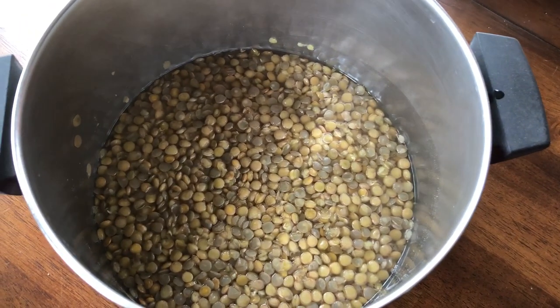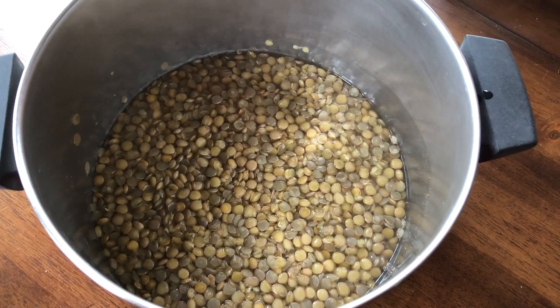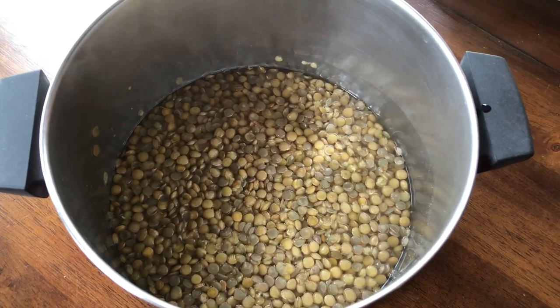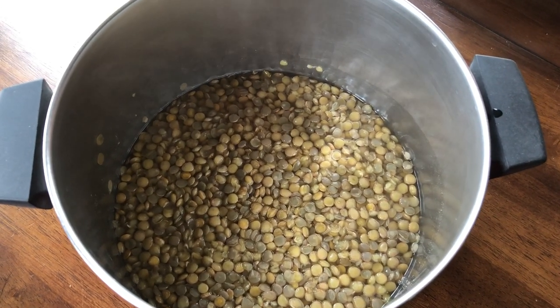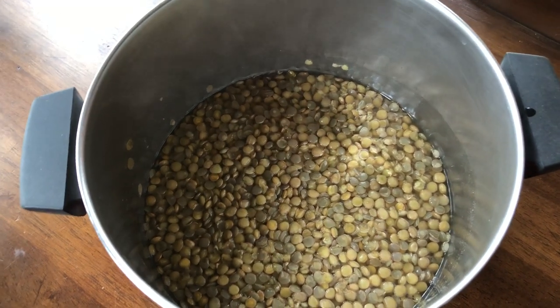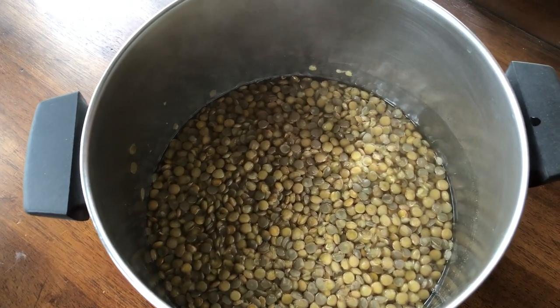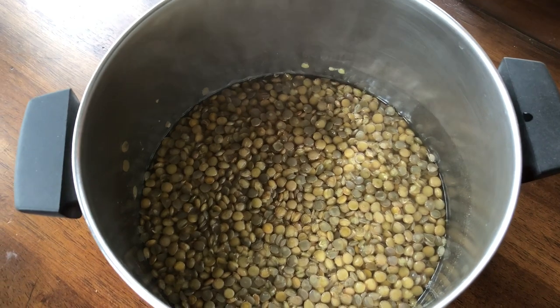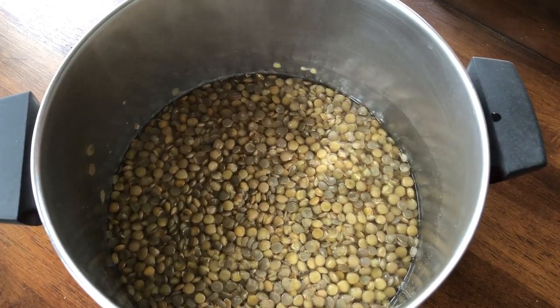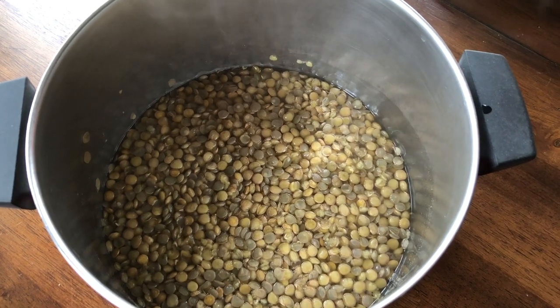It's not difficult to make lentils and they are full of protein. So if you're looking for protein, this is one of the foods that you can make really easily. This is probably maybe four to six servings depending on how much you eat in each serving, but there's no excuse for you not to be able to eat healthy.